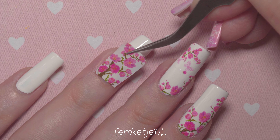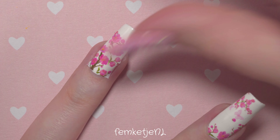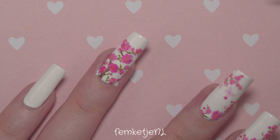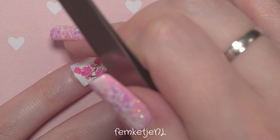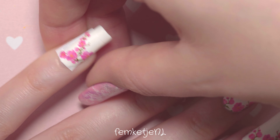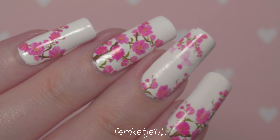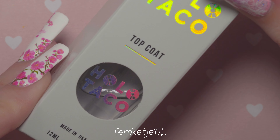I quickly added decals to my ring finger and pinky as well. Can we just take a moment to appreciate how pretty these cherry blossom sakura designs are? I really want to go back to Japan during cherry blossom season — I think that's around March. I've already been to Tokyo last November, which was amazing, but I'd love to go back in spring. I really love these decals; I got them on AliExpress — just search 'water decal nail art' and you'll find tons of options.